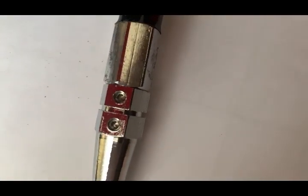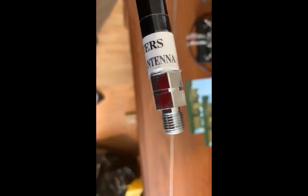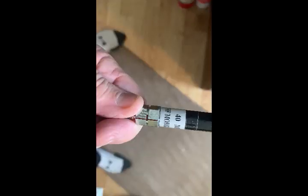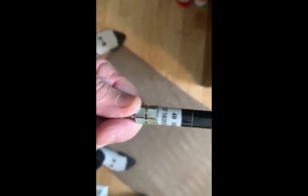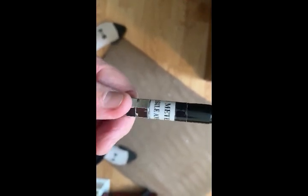You can see here the two screws that hold the whip in place; they give you an allen key with it, though I tend to use my own. That end screws into any standard magnetic base. If you have more than one — 20 meter, 15, 10, and so on — it's easy to tell which is which because the band is written right on it, so you can't make a mistake.